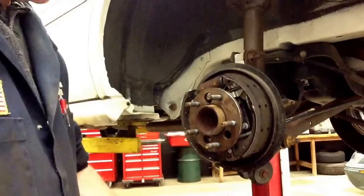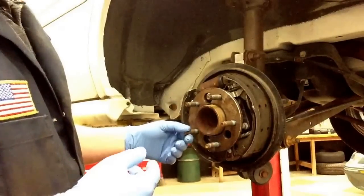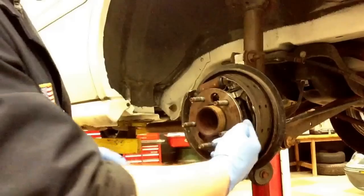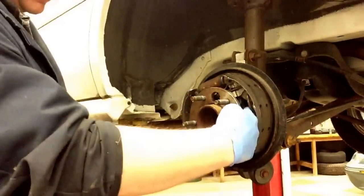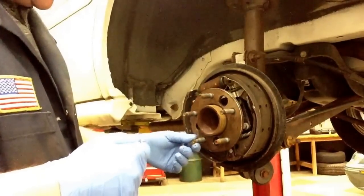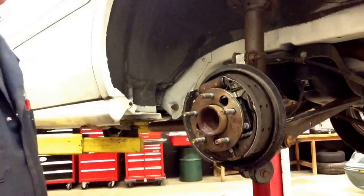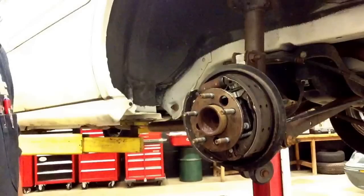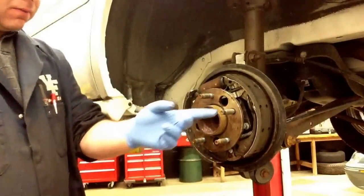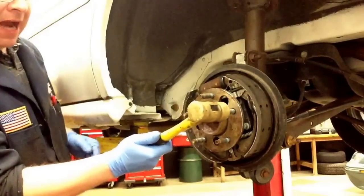We'll set the drum to the side and locate your defective or stripped wheel stud that you want to replace. You'll notice that they do give you some room back in there, so when you knock the wheel stud out you can wiggle it out and be able to get the new one back in. I'm going to use a brass hammer for this demonstration because I want to reuse the wheel stud. Just go ahead and knock it through.